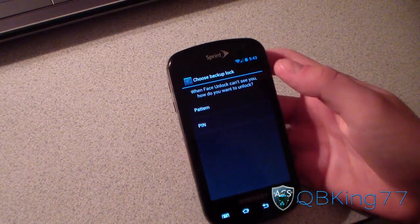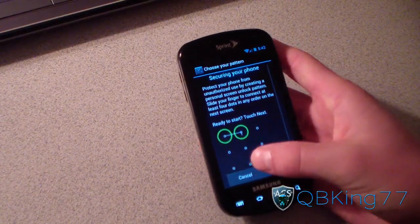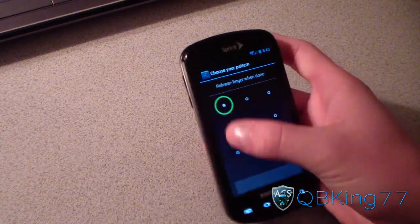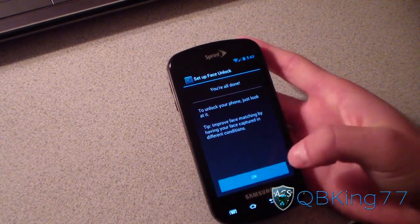Now you have a backup lock in case face unlock is not working for any reason. Let's just do a pattern — hit next, draw an L, continue, and confirm. You're all set.